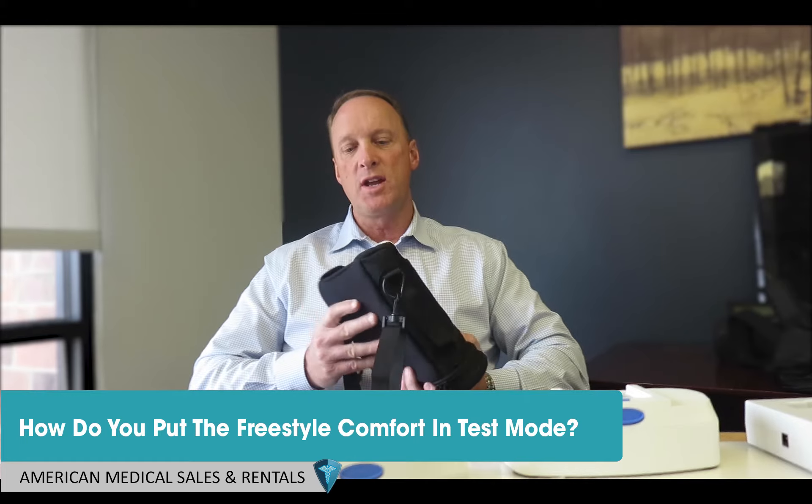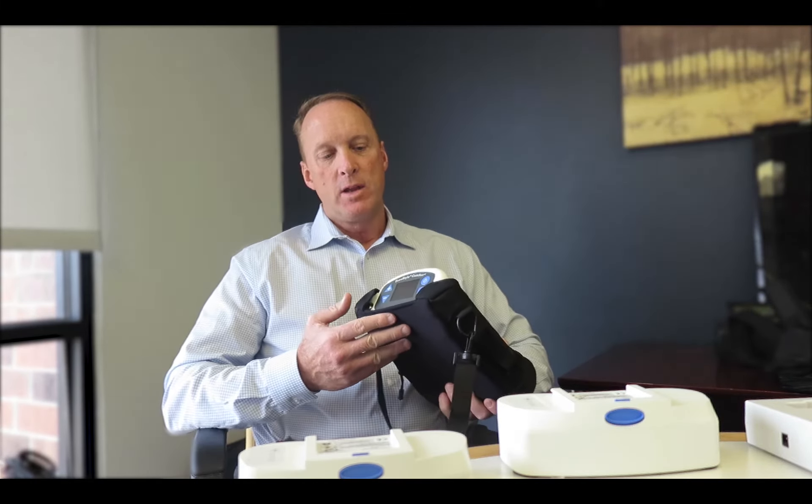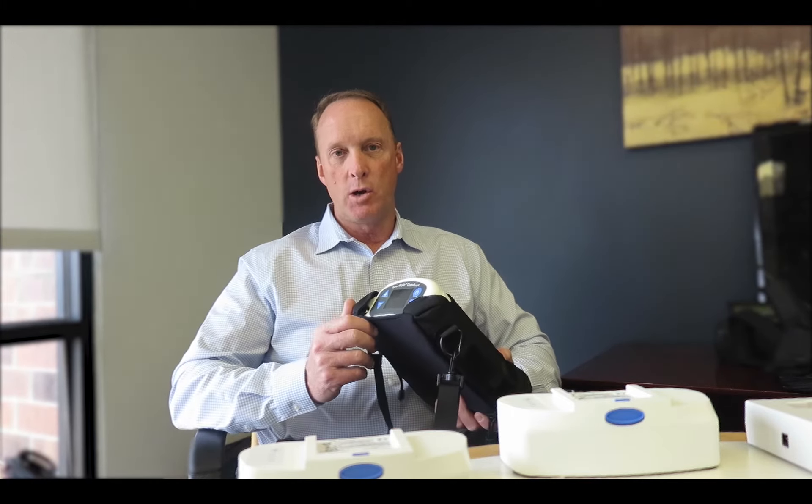There's a great feature called test mode that is part of the firmware. The test mode allows you to go into a mode to do one of three things. One is if the unit is alarming, to be able to see what those alarms are and the history of alarms.